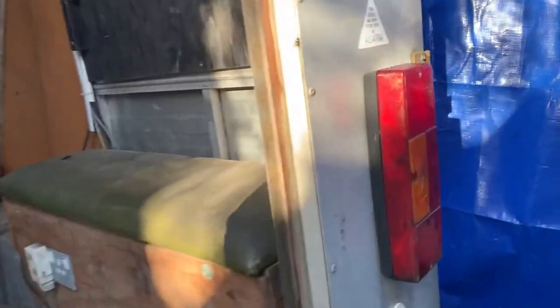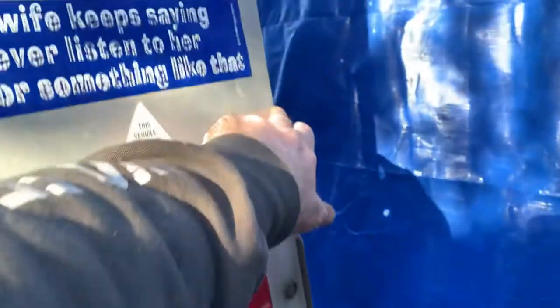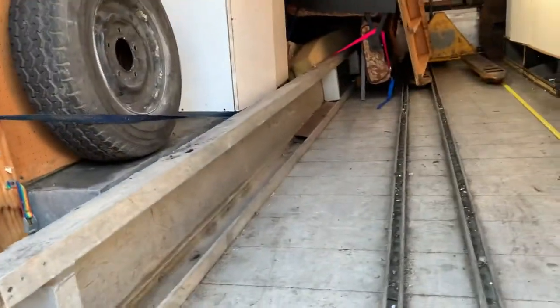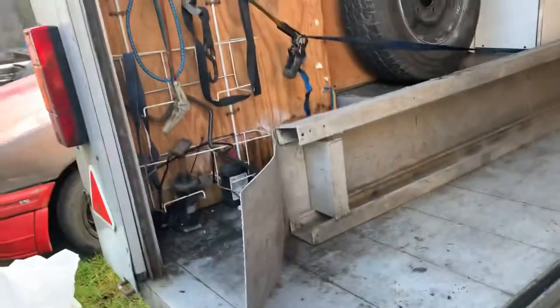Now all this opens out to give you the full width of the trailer. This pivots here and fully opens out — which I believe was 85 inches wide.